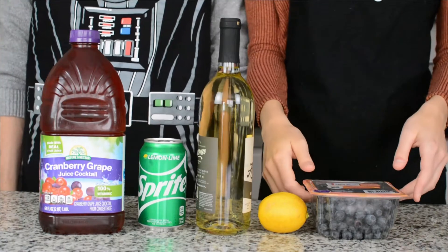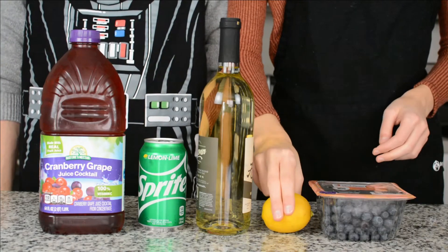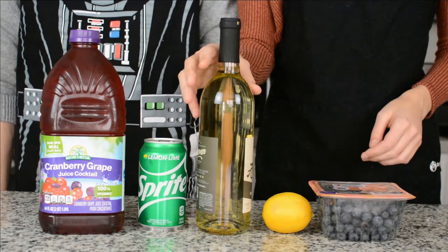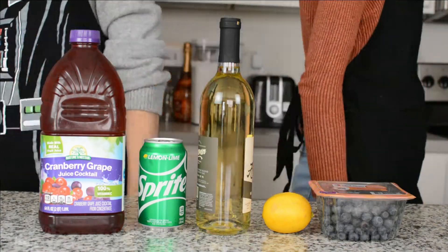For this sangria, you'll need fresh blueberries, one lemon, a sweet white wine, some lemon lime soda, and some cranberry grape juice cocktail.